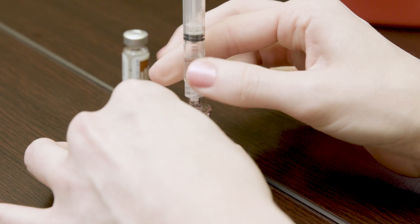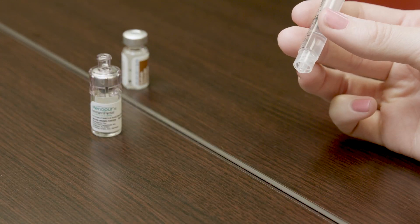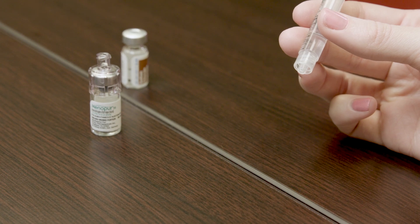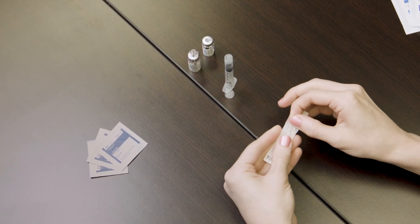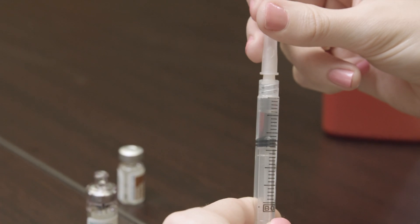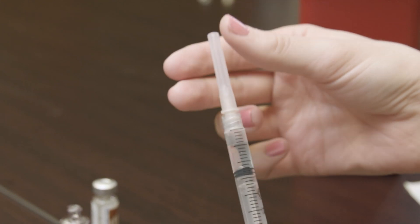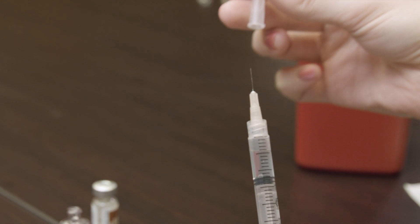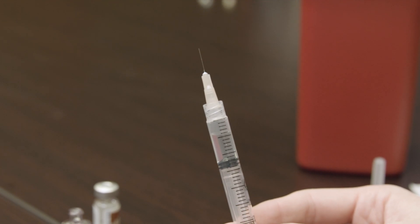Once finished, remove the Q cap and the vial by unscrewing it and set it aside. Remove the needle from its packaging and twist it into place on the tip of the syringe. Hold the needle upright and remove the cap. Don't let the needle touch anything, including your hands.